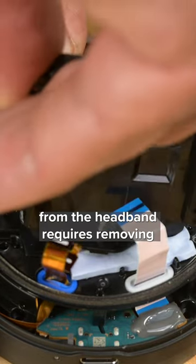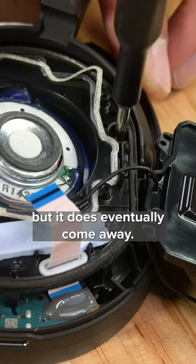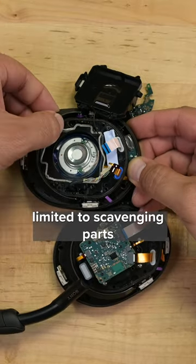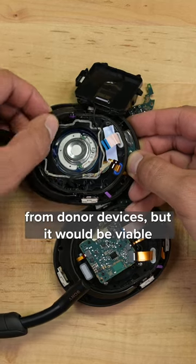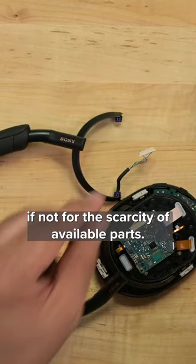Separating the driver assembly from the headband requires removing several components and a bit of prying, but it does eventually come away. Options for repair here are limited to scavenging parts from donor devices, but it would be viable if not for the scarcity of available parts.